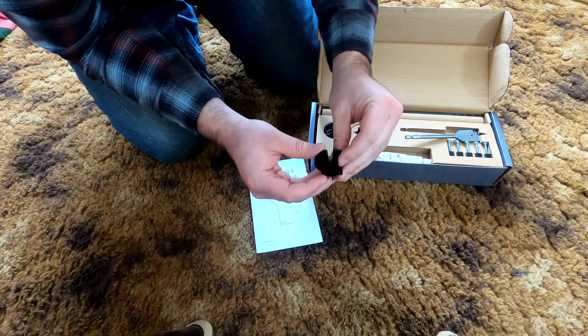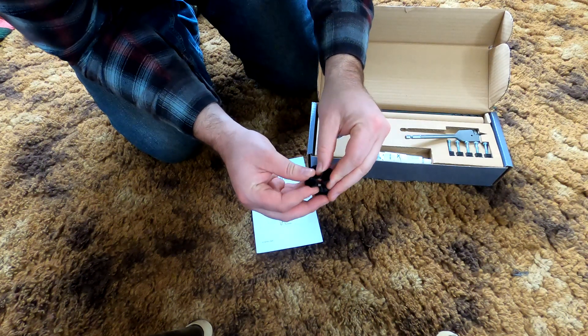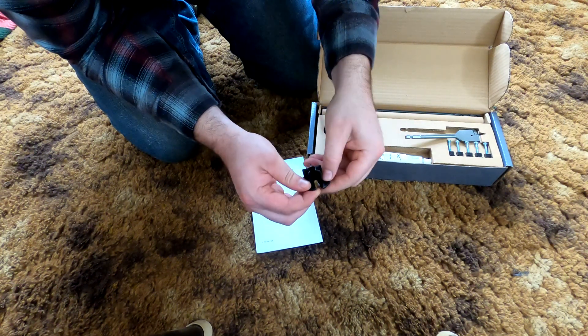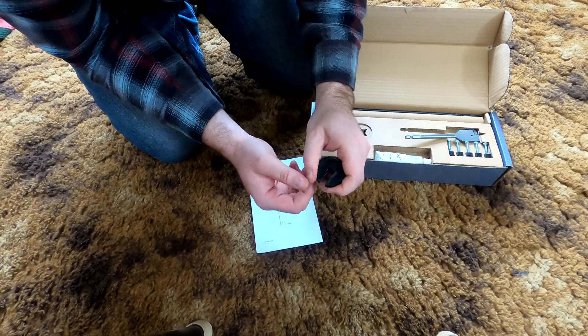I want to say it's like a hard rubber and plasticky type of feel — definitely flexible. And you wiggle it around and you have that one open piece right here.